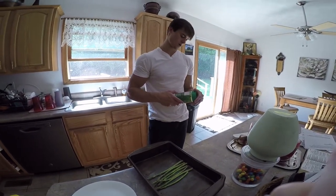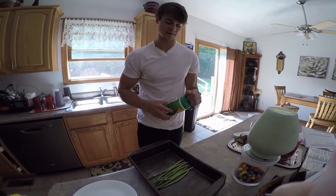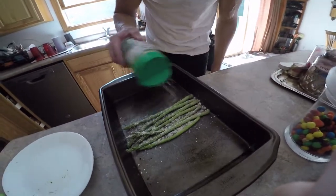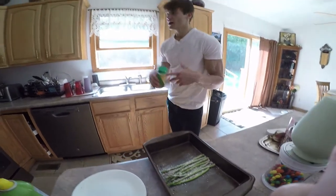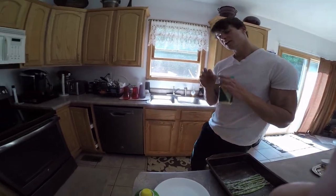Now parmesan cheese — a tablespoon is a gram and a half of fat, zero carbs, and two grams of protein. Honestly you can track one serving, it's not that bad. I loaded it down pretty good with parmesan — that's what makes it money town. Pop it in the oven at 420 degrees for about 20 minutes; it should come out crispy and good.